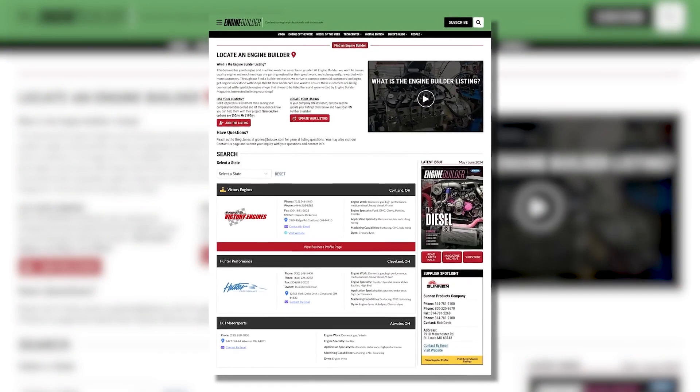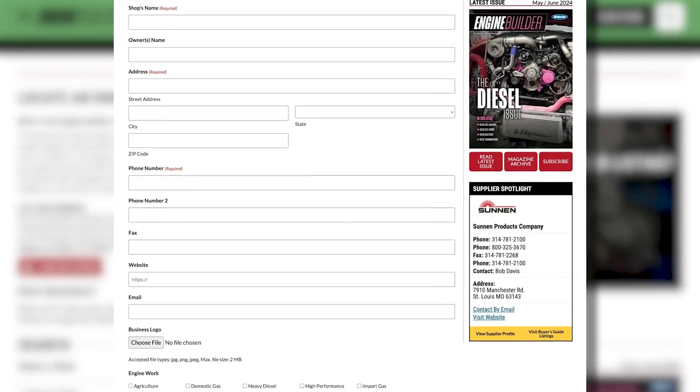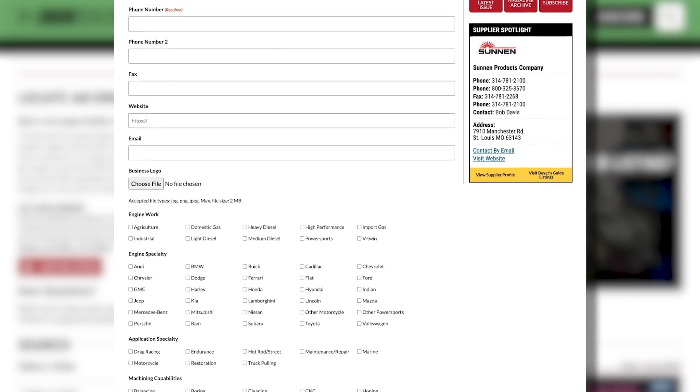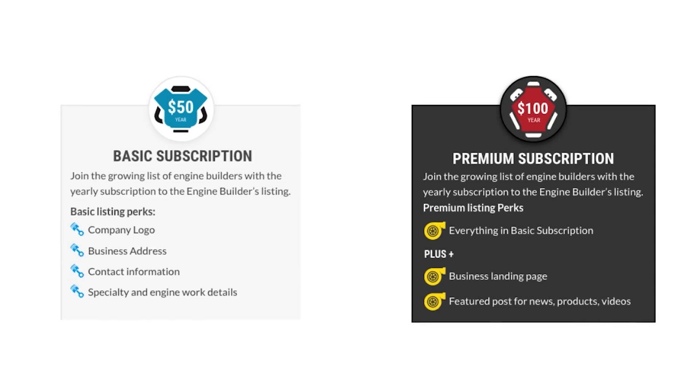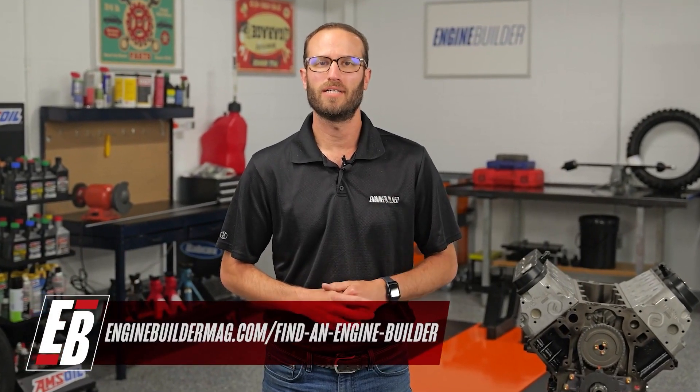Thanks for watching today's video. While I've got you guys here, I wanted to tell you about Find a Builder — it's a new microsite on EngineBuilderMag.com that's great for both engine shops and for potential customers looking to get engine work done. If you're an engine builder, this site is a place where you can list your shop and what you do to potential customers through EngineBuilderMag.com. It's an easy subscription-based microsite that'll let you connect to a new audience. And if you're a potential customer looking to get engine work done, this is a source to help you find a shop in your area or one that specializes in the type of engine work you're trying to get done. Check out Find a Builder on EngineBuilderMag.com.